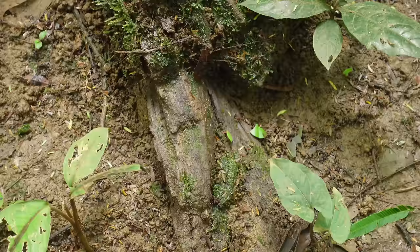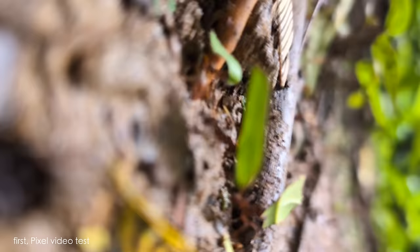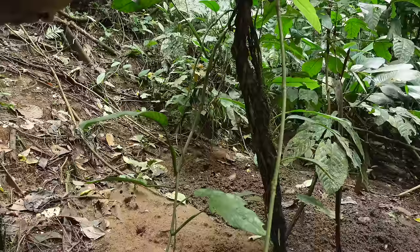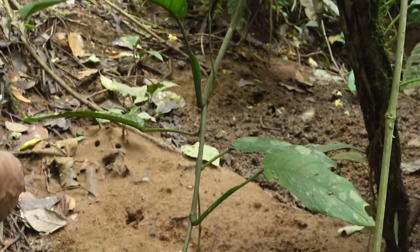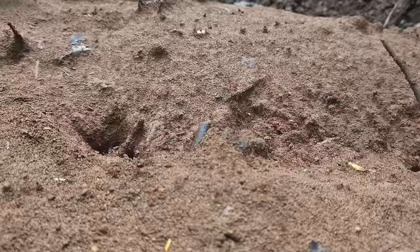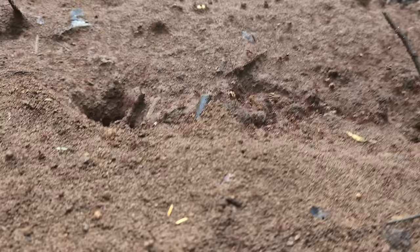We've got some fun leaf cutter action here, which will be great to take a picture of. There's an amazing huge ant colony here — they're all in here. I'm going to use the zoom to get closer. Look at that craziness!